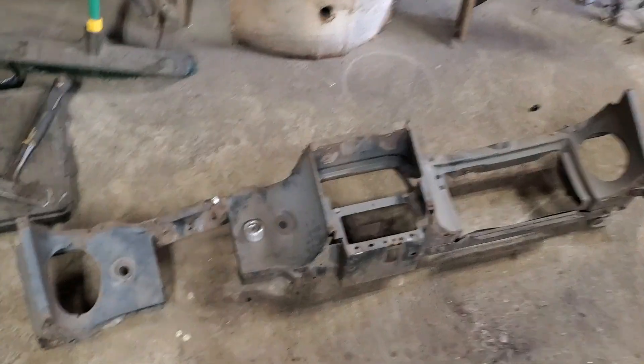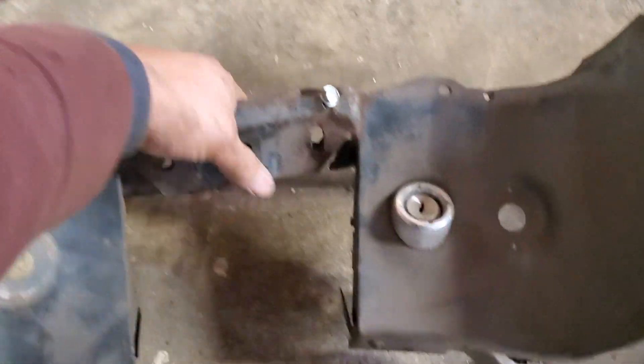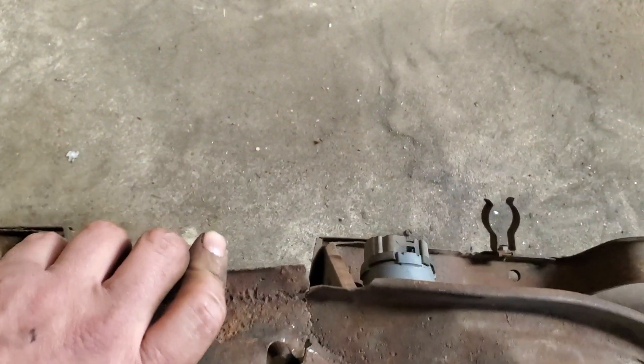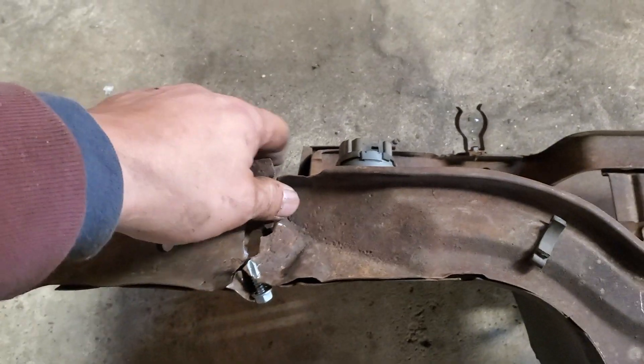Mission accomplished — I got the '69 Mustang pretty much centered where I want it. Now I can focus on the welding that needs to be done on the bottom and making sure everything is alright. I also need to work on the dash, as you can see it was cracked or rusted out, so I'm going to fix that.